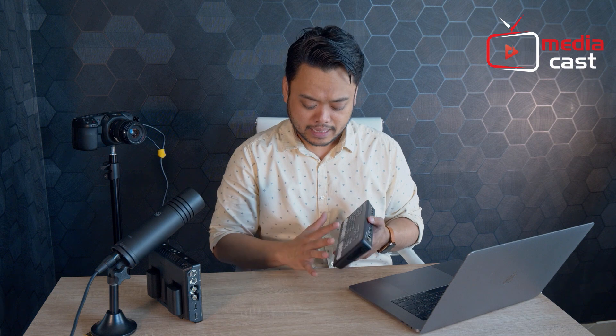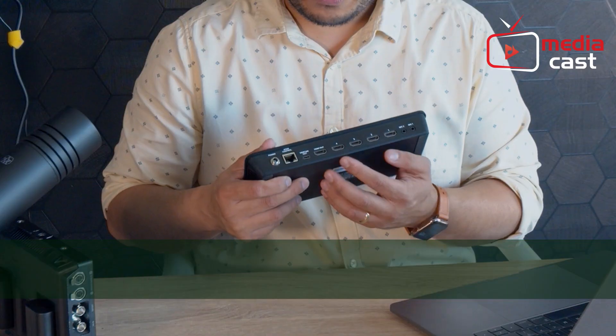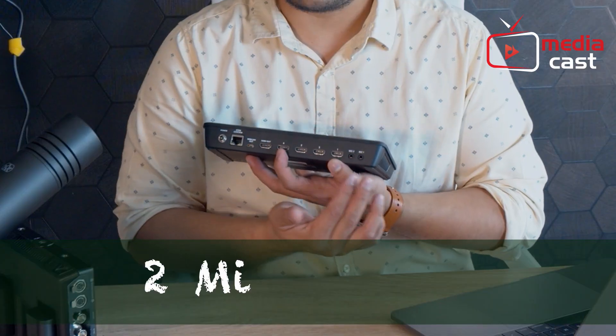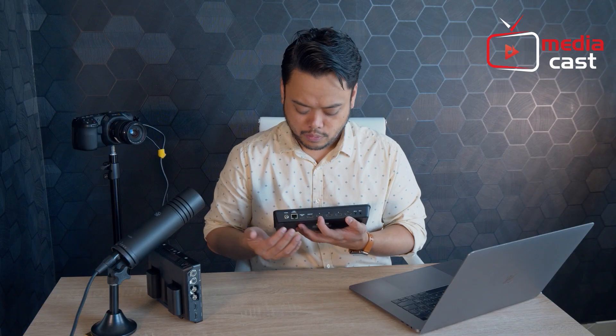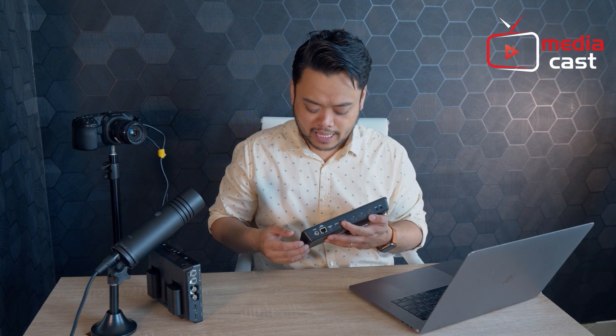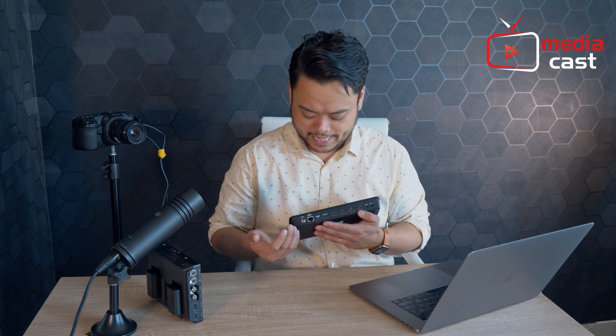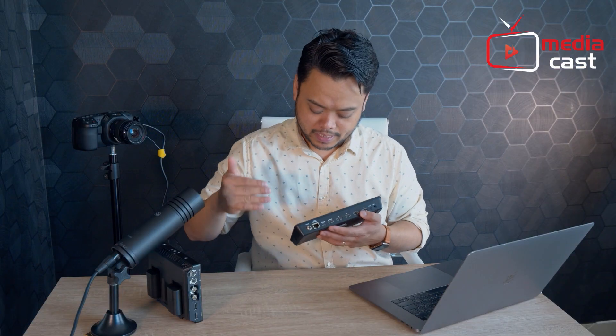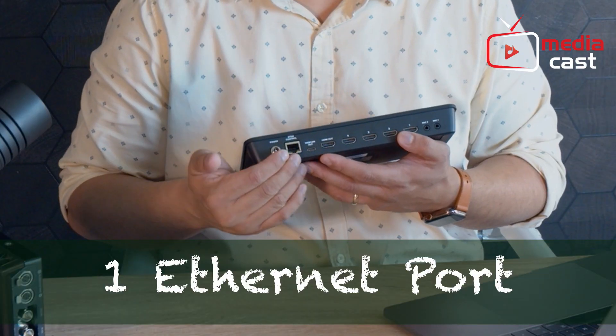ATEM Mini comes with 4 HDMI inputs at the back and it also supports 2 microphone inputs. You have 1 HDMI output, so this can go to your recorder or to your program monitoring. It has a webcam out via USB-C that connects to your computer, and you have your network port for you to be able to control it.